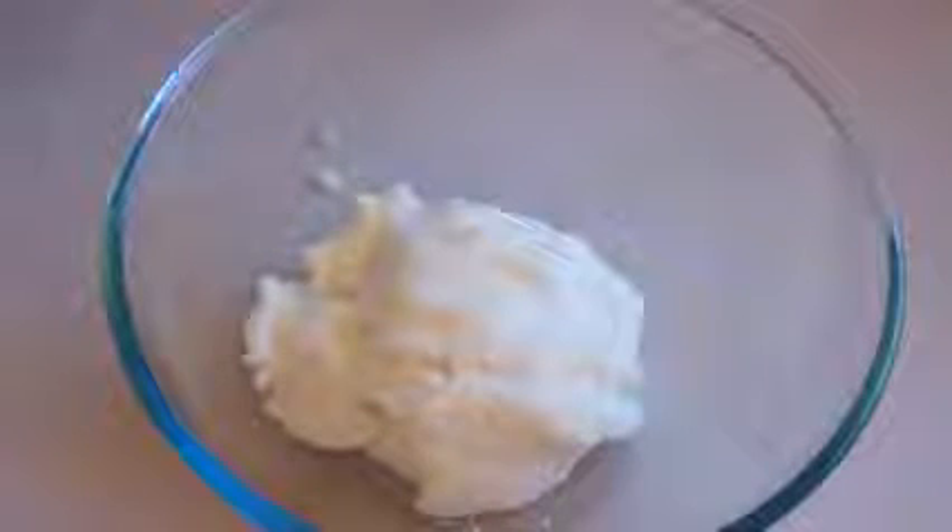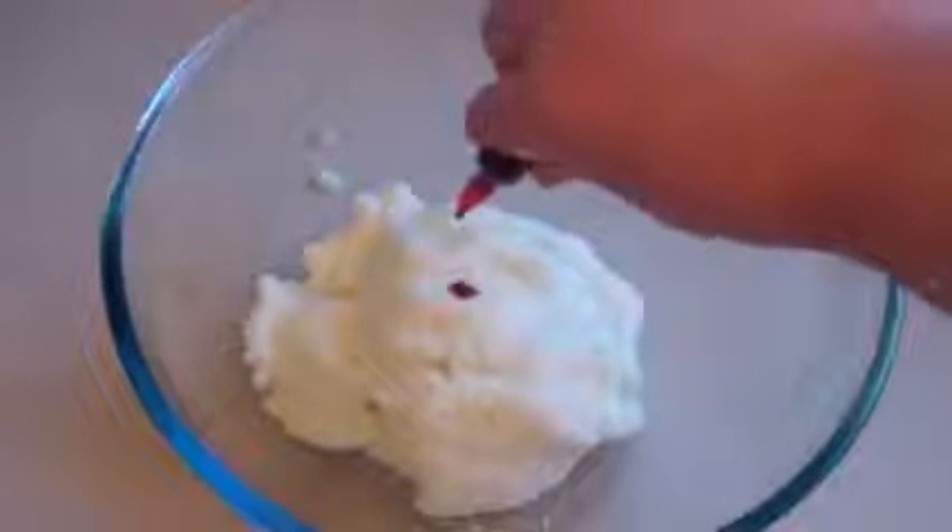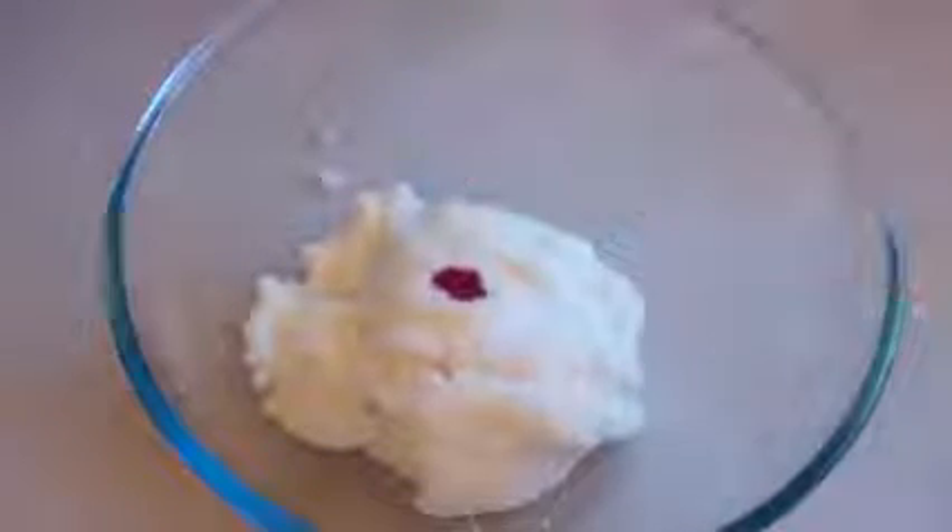Now break this up into 2 amounts and put the second amount in another bowl. For one bowl, put in a few drops of red food colouring, and in the other bowl put in a few drops of green. Mix it all in to get a nice colour — however many drops you want, a few might be enough, or you might need 10 or more, just depending on how much colour you want.